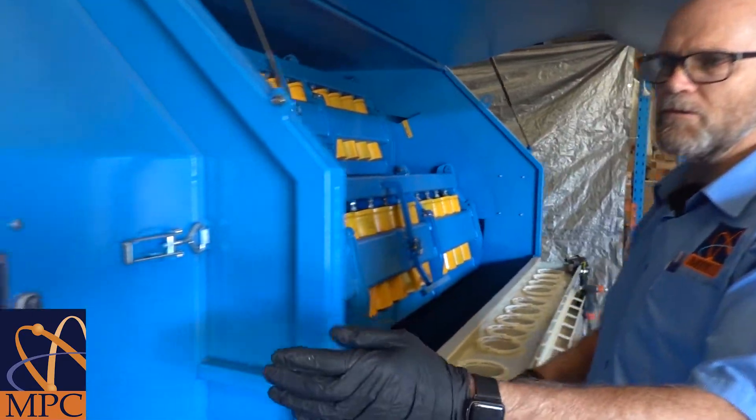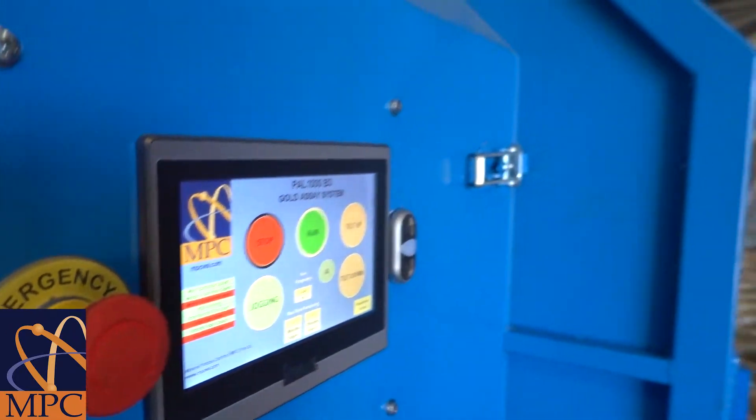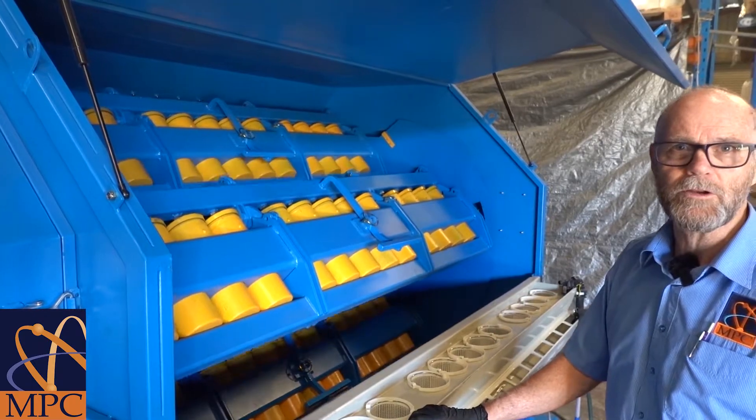First step is we go to our HMI panel and press the jog button, which moves the bottle arms around into the correct position for loading and unloading.